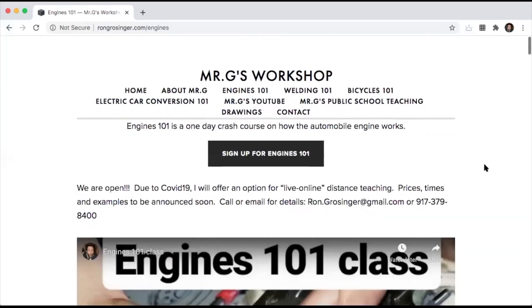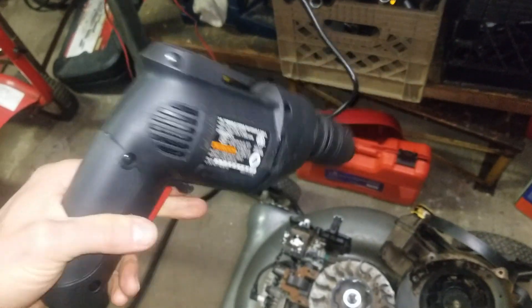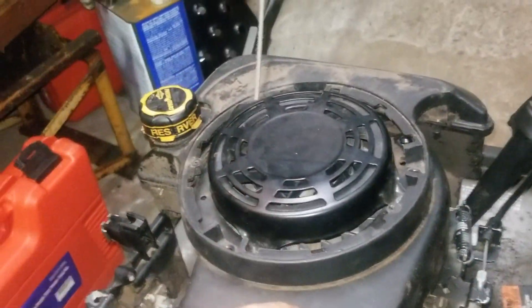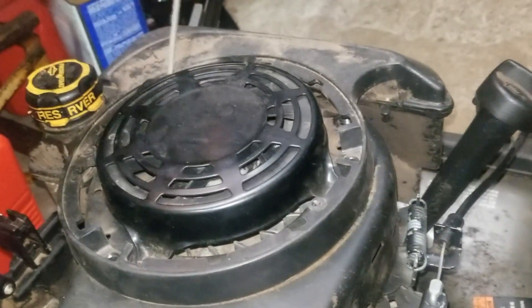Hey, this is Mark from the Shadow Makers. If there's anything in this video you'd like to learn, Mr. G offers classes at the link below that you can sign up for. Enjoy the video. Back in the home garage on Sunday night, we're going to continue working on the lawnmower. So what we've got here is the cover — it has the gas tank and the recoil starter coil.